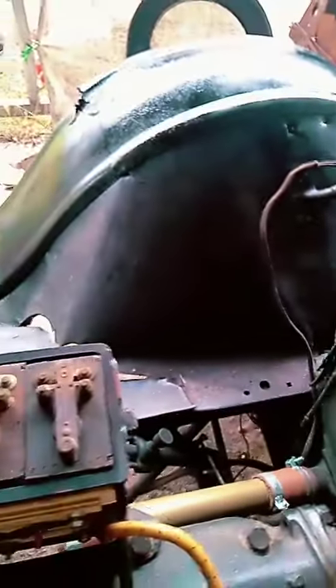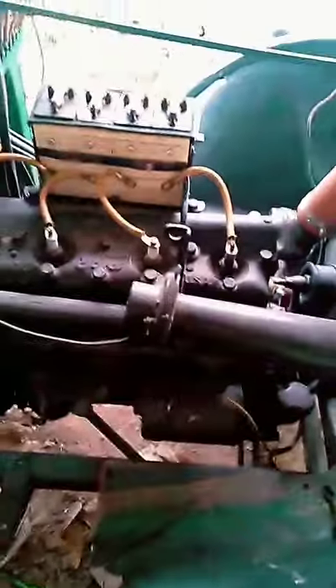Everything's lined up good. I got the gasket seal and a fresh coat of paint on the other side because it was starting to get worn out. There's a whole lot more ahead, so keep an eye out.